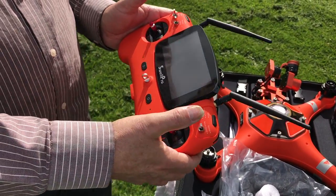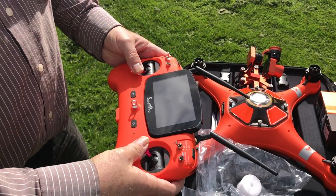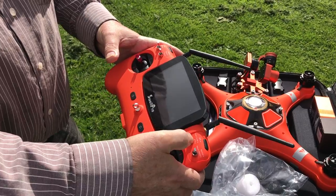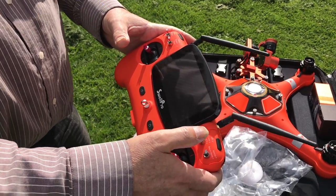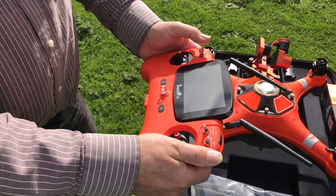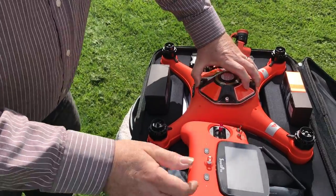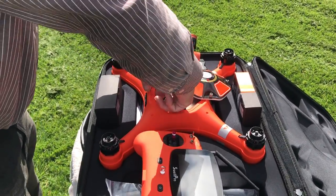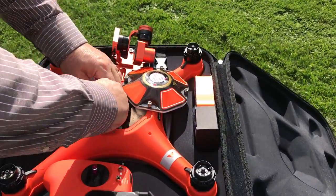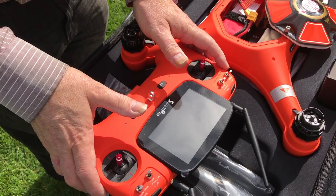If you decide to fly in full manual mode — ATTI mode — you can flick the switch all the way down to the bottom and the motors will arm whether or not there's GPS. Make sure you've got that switching right. Then you've got your video preview switch. When powering down, always disconnect your battery first. The transmitter is always on first and off last. Disconnect the battery, power down, and that's all good.